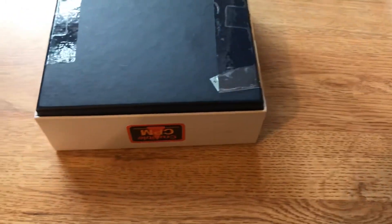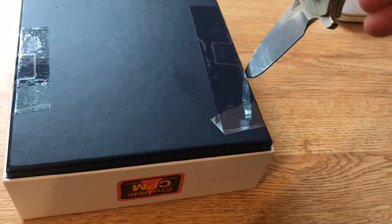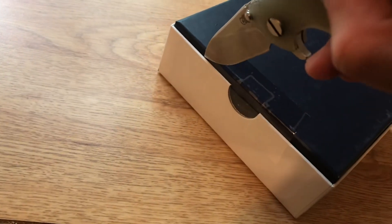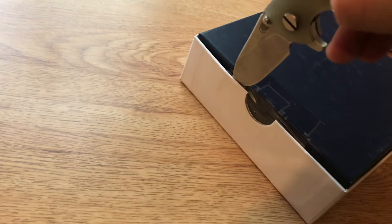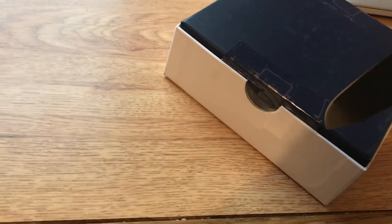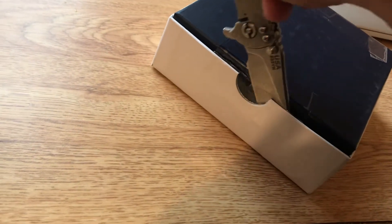See if I can do this one-handed. Alright, this is going to be tricky. There we go — trying not to cut the box at all either. Yeah, this probably wasn't the best idea. There we go.